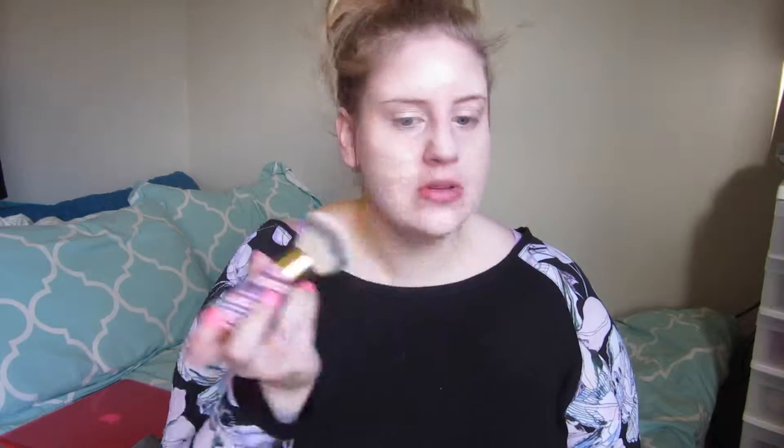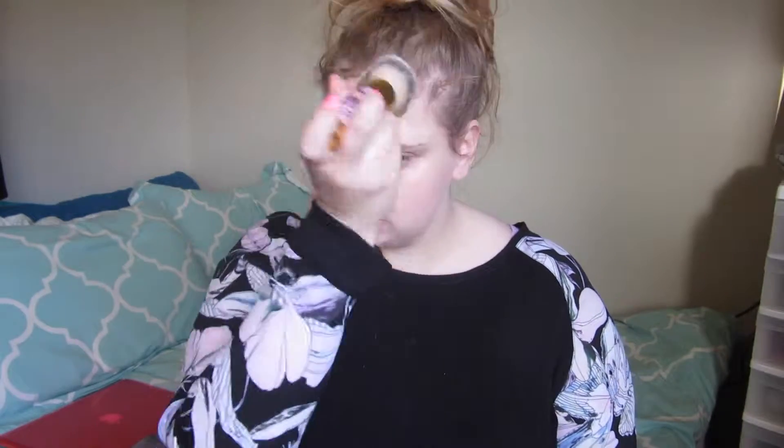Now on to the foundation I've been using exclusively lately: the Bobbi Brown Skin Foundation SPF 15 in color zero, Porcelain. I apply that with my Chart Airbrush Finish Bamboo Foundation Brush. I use three pumps of the foundation dotted on my face, stipple it onto my skin, and then blend it in. I love the finish this brush and foundation give — it looks so natural and flawless.